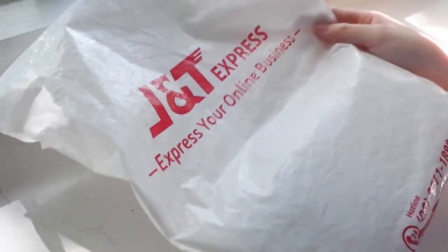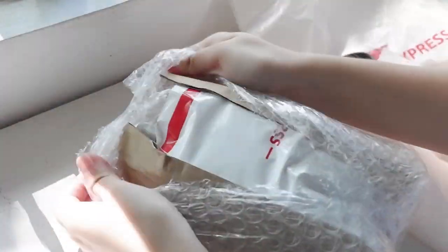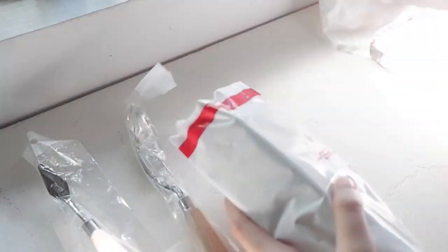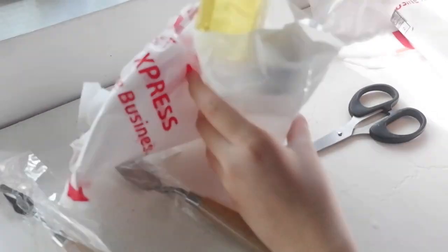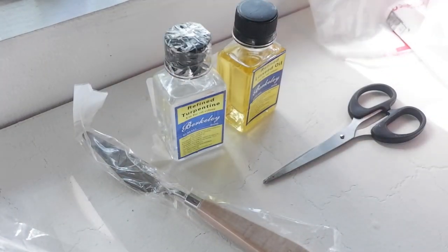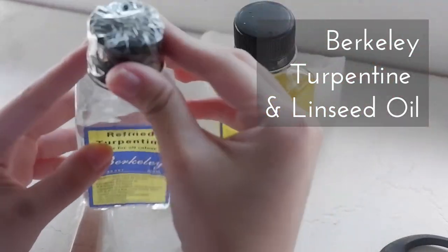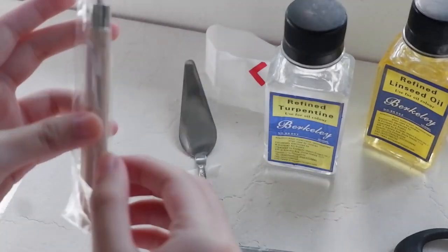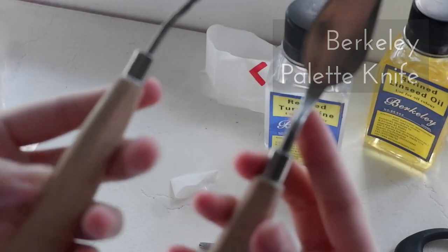Here's the second one, locally from M. Enriquez Art Supplies. The packaging is great to protect the materials inside. These are mediums for oil painting — turpentine and linseed oil. I also bought these palette knives, number 1019 and 1015, to make the paint easier.